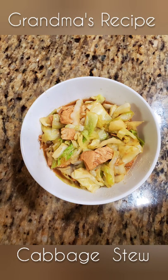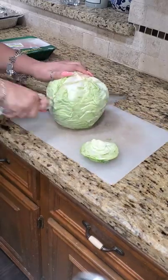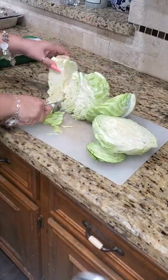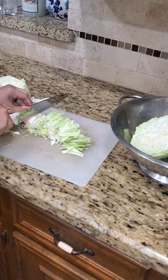All right, you guys, I'm back with another recipe. This is one of my grandma's cabbage stew recipes. My whole family absolutely loves it. It's an old recipe. It's cheap, it's healthy, it's filling.